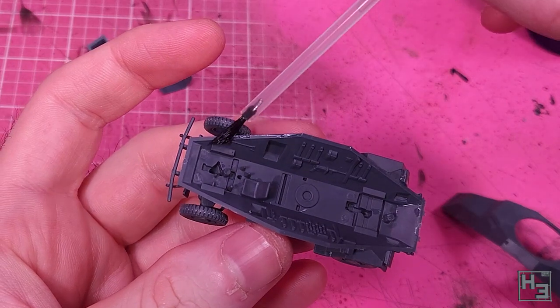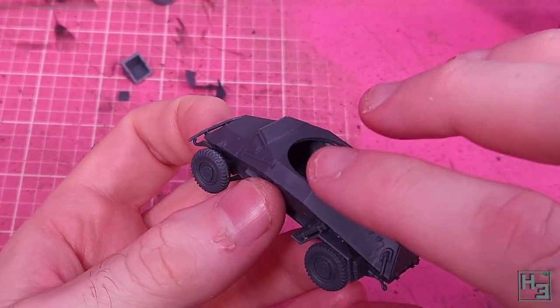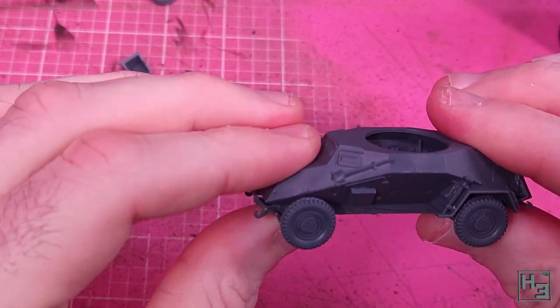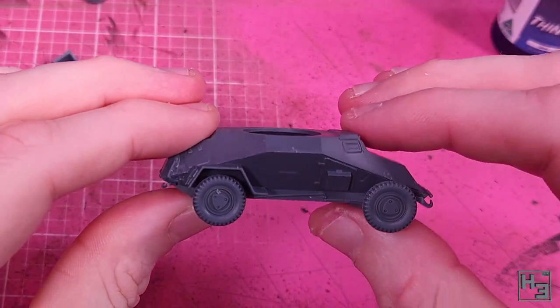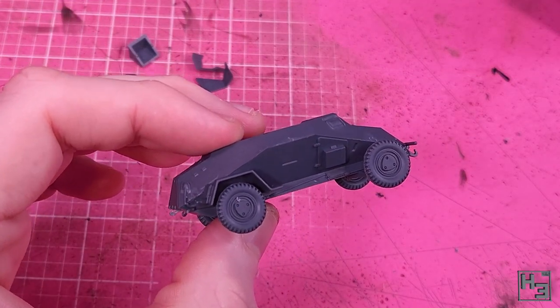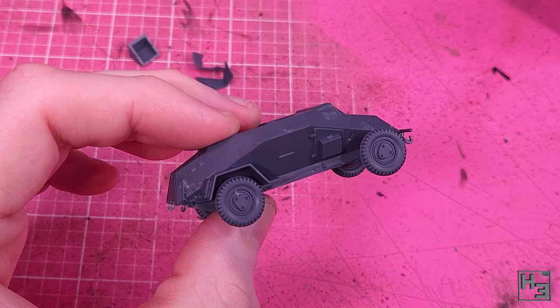So I glue the upper half of the hull on. This is pretty easy — there are a couple of guide pins on the inside of the hull and everything goes together nice and neatly with little effort. I did apply a bit of pressure to minimize gaps, though gaps weren't really a big problem here to begin with.